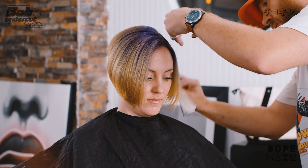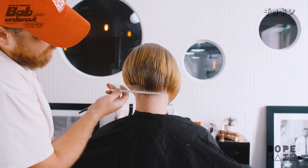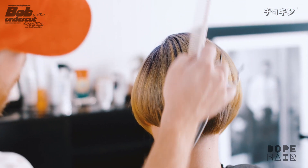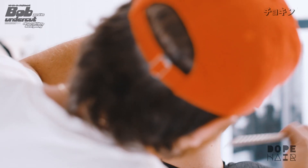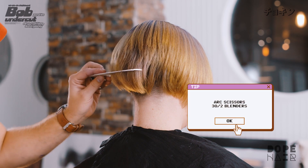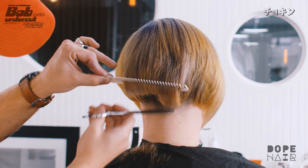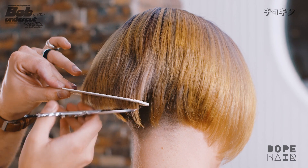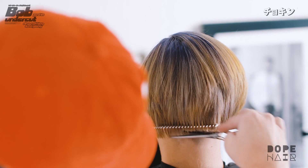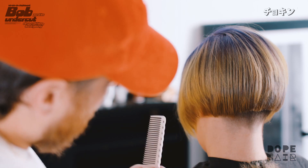Now that we're done blow drying, we haven't done perimeter or any refinement yet. I'm going to give her some short layers and take the bottom part up significantly higher so it really has a nice angle towards the front, and blend the perimeter with the rest of the layers using my blending shears. First I want to collect all this hair in the center back — let's go about halfway here.